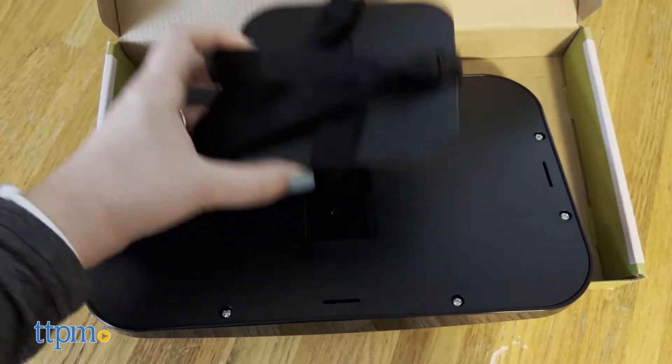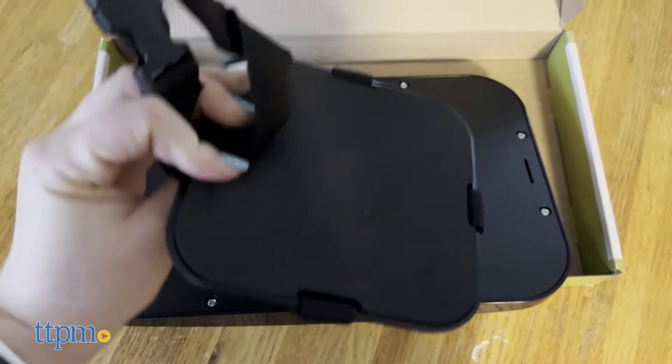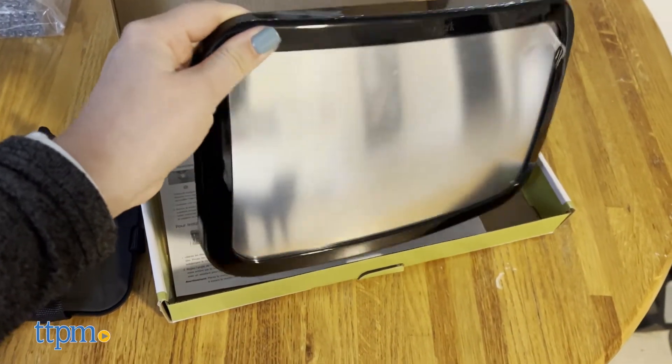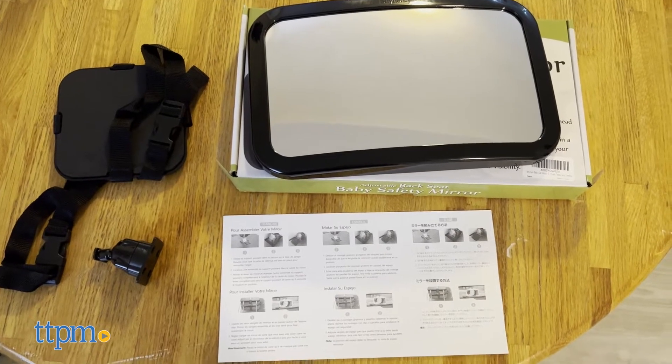It's easy to use and install, which is great for us parents who are always on the go. The mirror's straightforward directions were a lifesaver when I installed this during one of my son's short nap times.